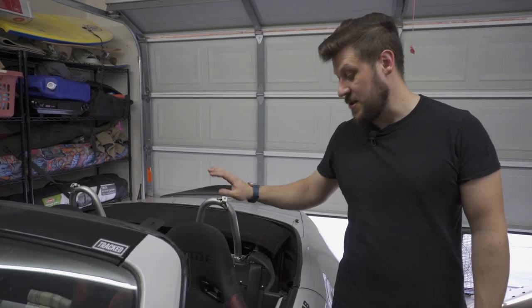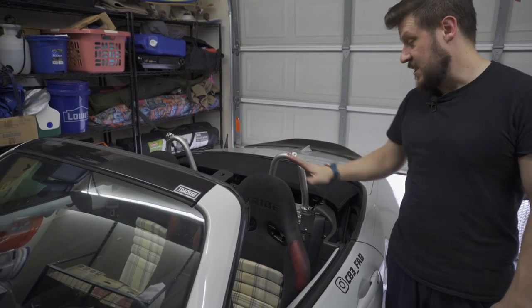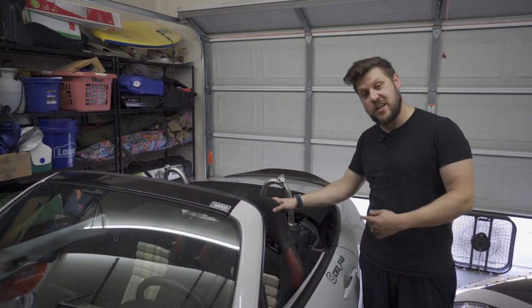The first step to get things ready is to pull out your seats — both the driver and passenger seat. This will give you a lot more access, especially if you have the full plastic interior still inside, in order to get to a lot of the spots you need. We're going to get them pulled out right now.